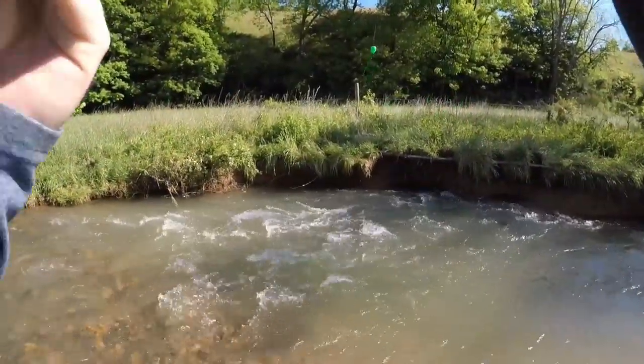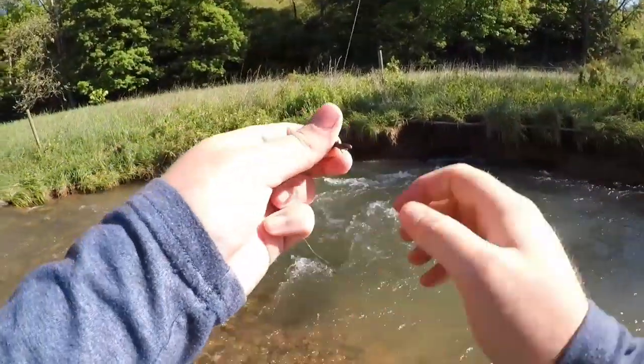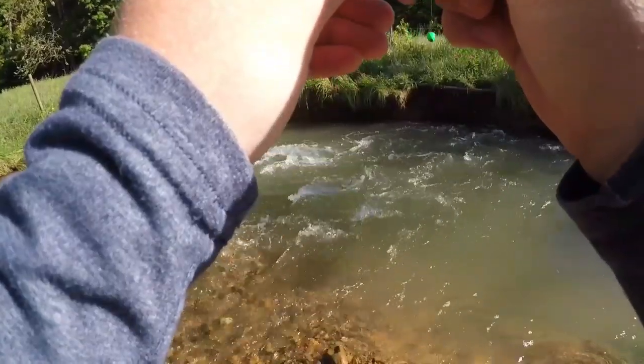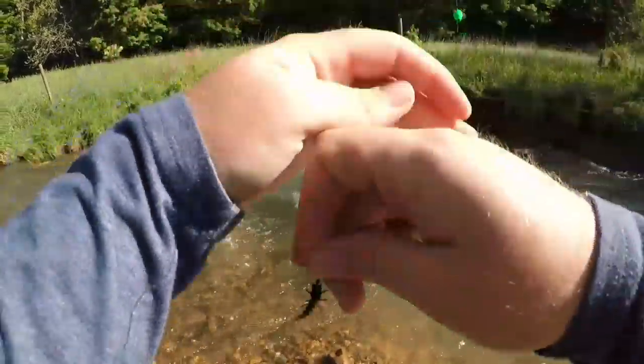When we cast this thing out it'll look just like that down there in the water. We're going to fish it on a float and drift it around for a while, then we may try some jigging and we'll just see how the helgrammite fares on the creek today. Let's get this thing tied on and get after it.